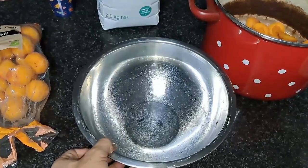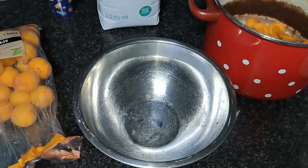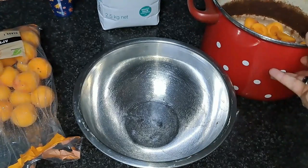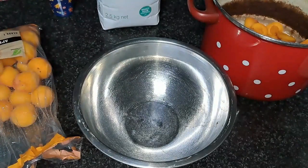One bag of apricots didn't look like enough so I used two bags. Remember to cut both packets in half and add both packets' worth of contents into your pot, and the pits into the other container.